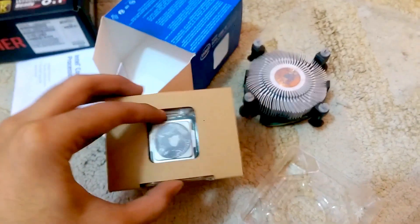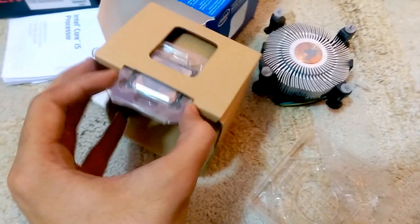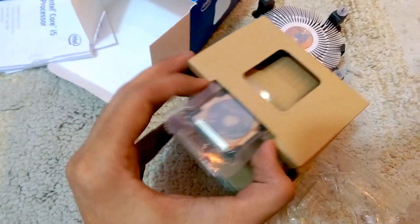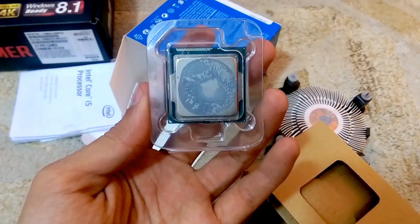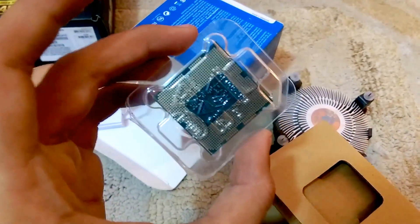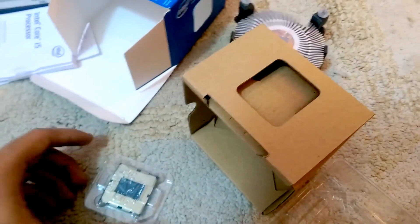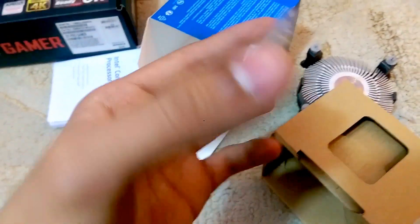Now we will take out our game changer, which is our CPU. This is one of the most expensive and the most small items in a home computer — it can be a Mac or a normal computer. The CPU is the smallest part of the whole system and one of the most expensive. If we compare the size-to-price ratio, the CPU is the most expensive part and the smallest thing.